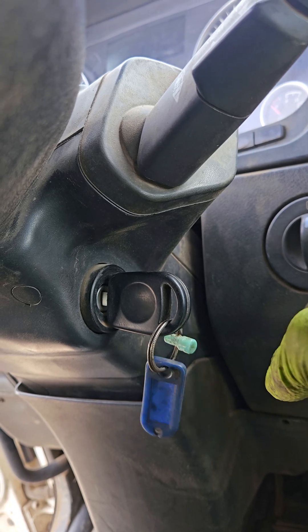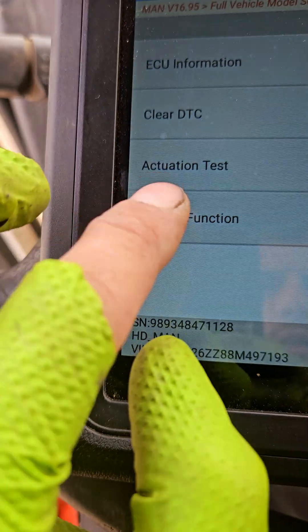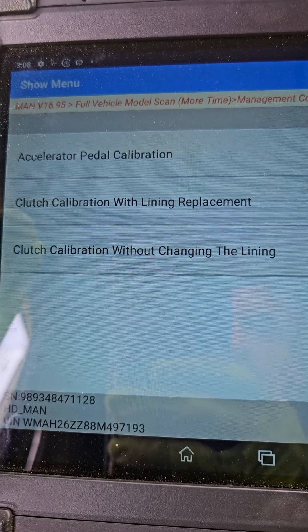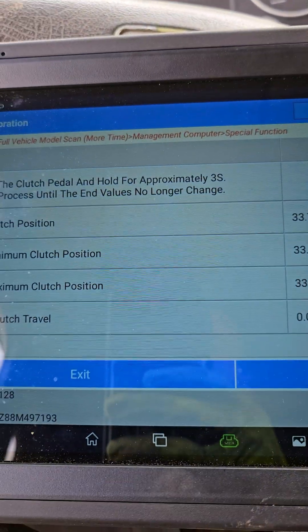Now that should be enough. Turn off the engine, switch on the ignition, go here to special function, calibration. In my case with line replacement, because everything was changed.